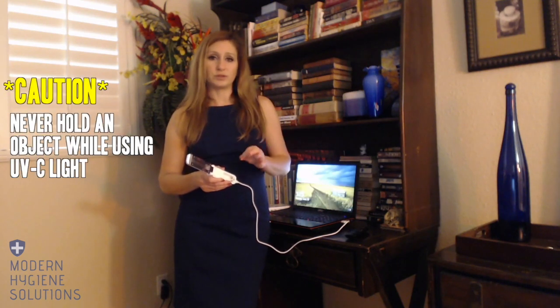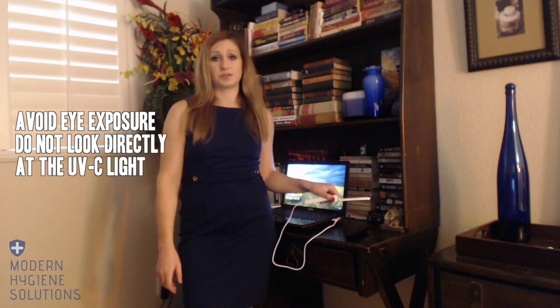Before turning on your UVC wand, place the object down on a surface. Never hold an object while you disinfect it. UVC rays can burn the skin, and repeated exposure can lead to permanent skin damage. Hold the wand facing down to prevent accidental exposure to the eyes. We've done an entire blog post on UVC safety and I recommend you read that as well, but just know that it can be used very safely.